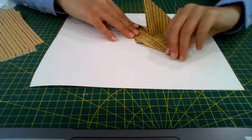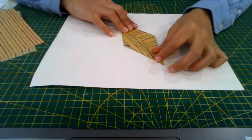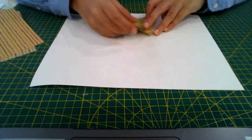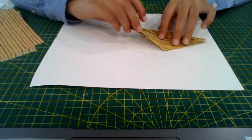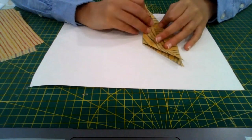Unfold all three flaps, then bring this flap up and bring the two edges in, fold it down and flatten it — so it looks a bit like a kite with two flaps.